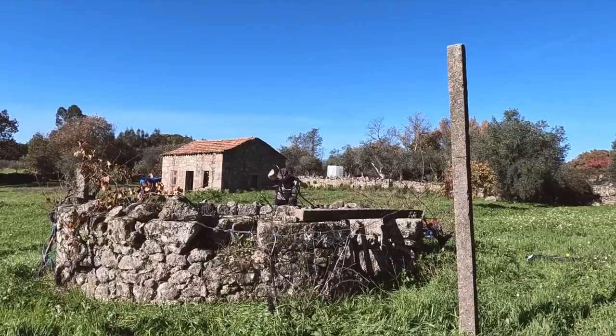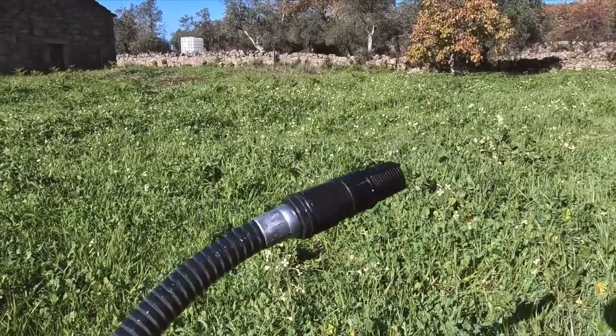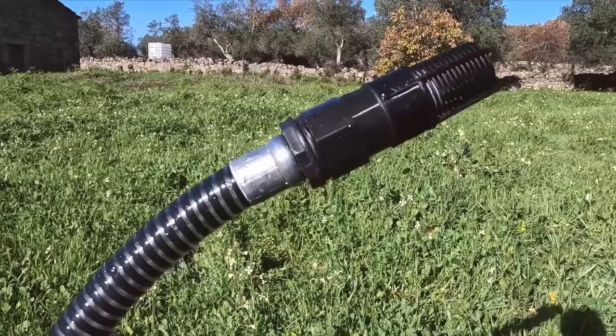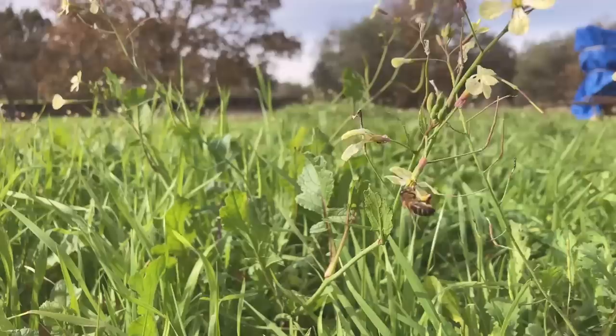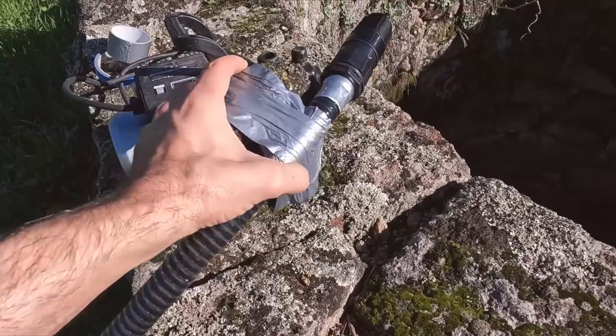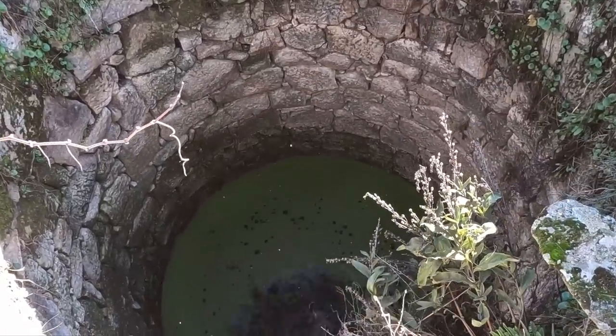My first attempt to get a pipe into the well failed badly because the end that goes in the well with a filter on it is buoyant — it just floats around. So I went and got some gaffer tape, taped a stone to it, and gave it another go. That seems to have worked. I was gripping the pump so tightly — the second I'd thrown the rock I just had visions of the pump getting dragged in and going plop.